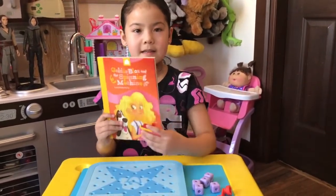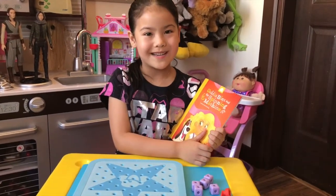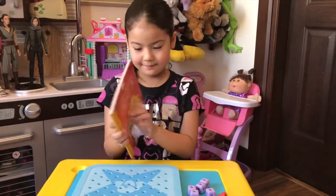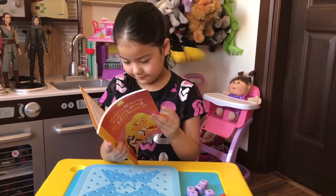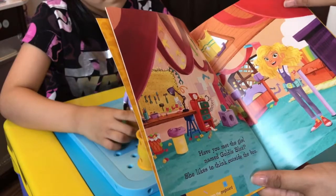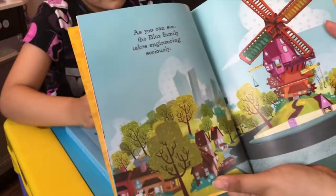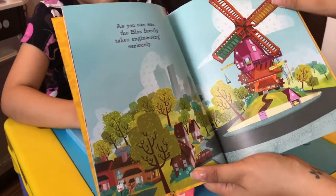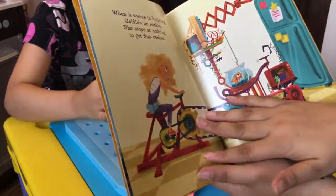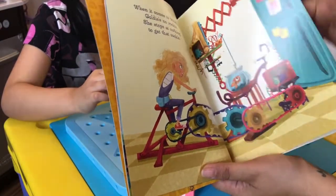The cool part is you read the book and the book is also the instructions. Have you met the girl named Goldie Blocks? She likes to think outside the box. As you can see, the Blocks family takes engineering seriously. When it comes to building, Goldie's no rookie — she stops at nothing to get that cookie.